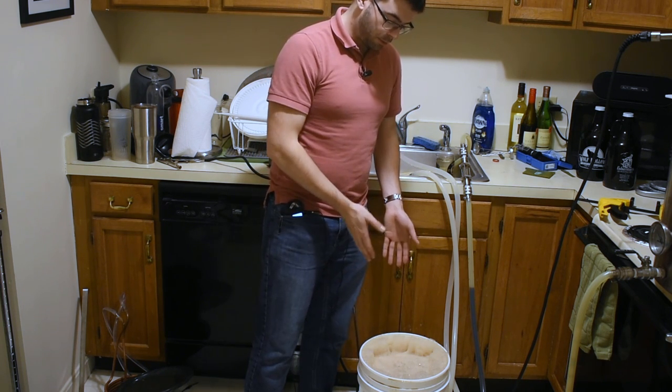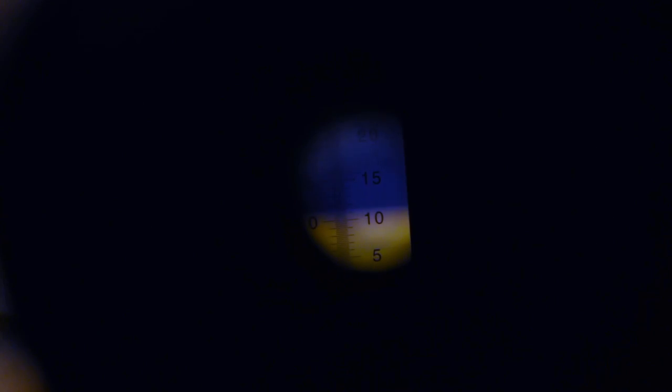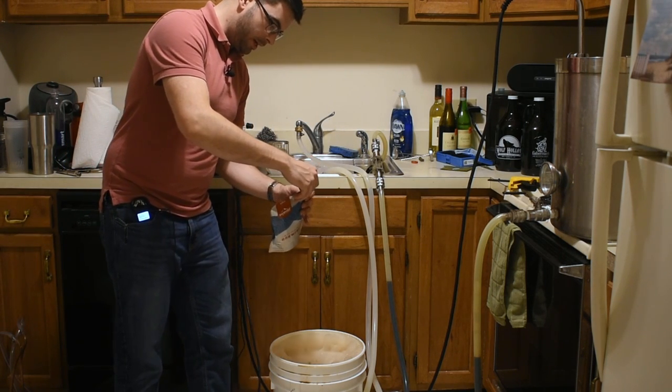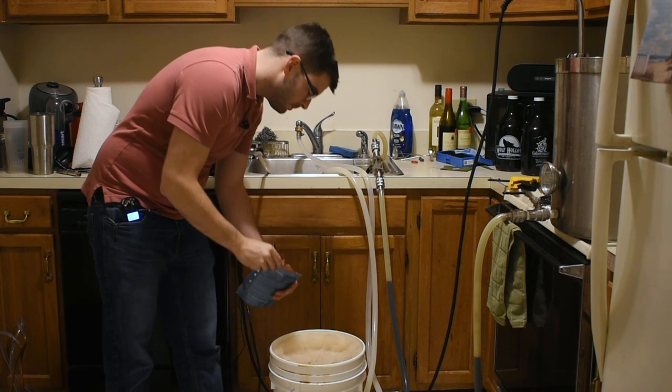Here we have the actual oxygenated wort — I put a fresh battery in the camera so now we have that. Our original gravity is showing on my refractometer as about 11.5 Brix, which is equivalent to an original gravity of about 1.044 — two points lower than our expected original gravity, which is pretty great. Overall, we hit our numbers more or less, and we should expect the beer between 4 and 5% ABV by the time this is completely finished. It is time to pitch the yeast — taking this sanitized packet of Wyeast Irish Ale yeast and we're pitching.